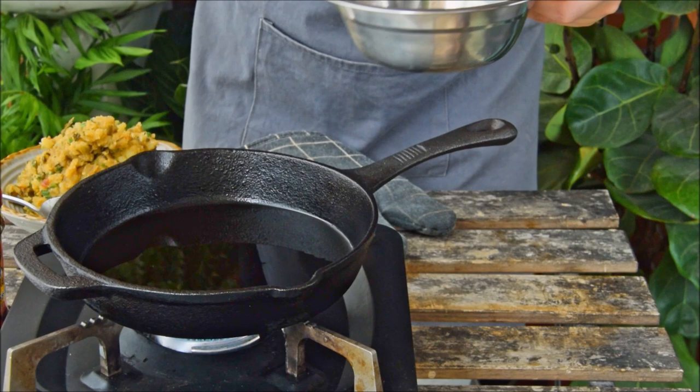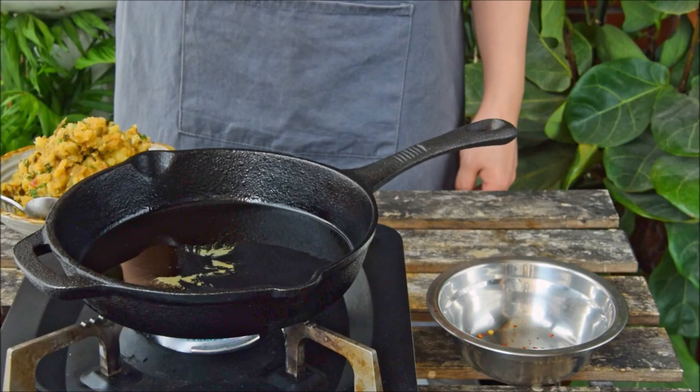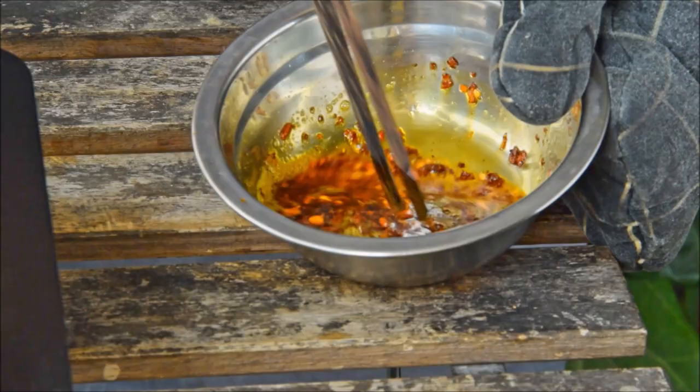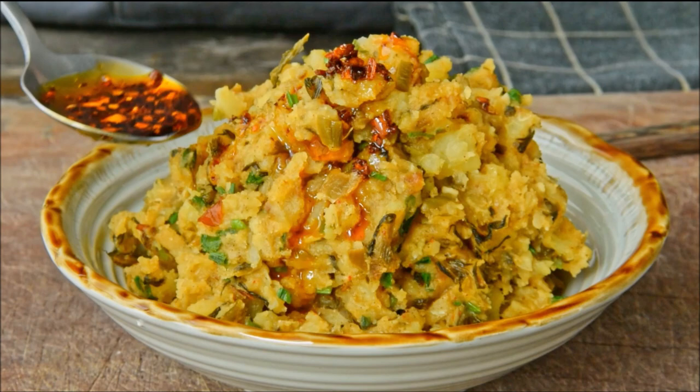If you do want a quick yoladze chili oil, add 1 tablespoon of hot chili flakes to a bowl and heat up 4 tablespoons of oil. Get it up to 190°C and turn off the heat. Once the oil's back to about 150°C, toss it in with the chili flakes and give it a stir. Now top your potatoes with the chili oil or the lao ganma, and you've got some Lao Nai Yang Yu — Yunnan Grandma's Mashed Potatoes.